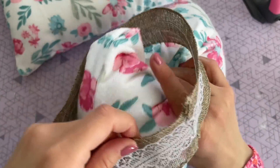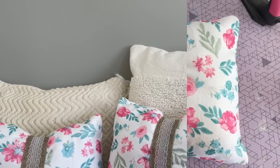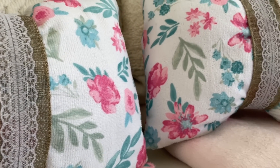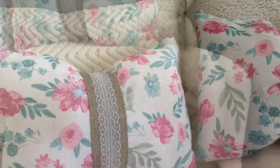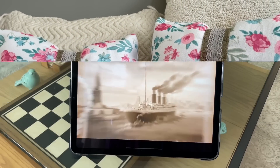I really like the bow look — I think it adds such a fun element to this throw pillow and it's a little bit different and unexpected. Here is a closer look at the final result. I love those pink florals with that lace and burlap ribbon. I think they make such a good combo — it has such a beautiful and romantic feel, but also almost a little bit vintage.